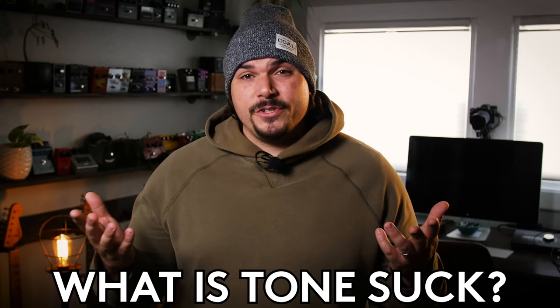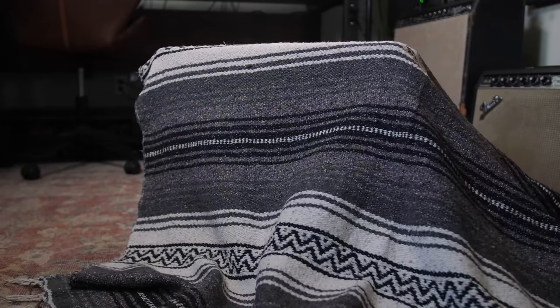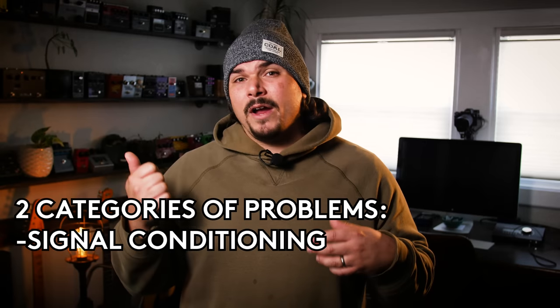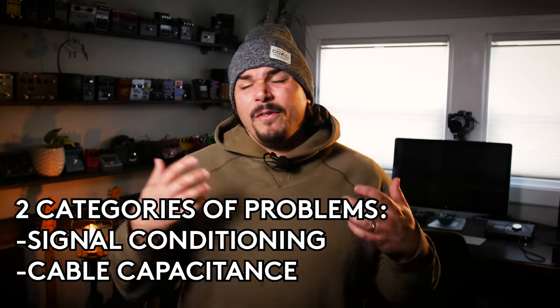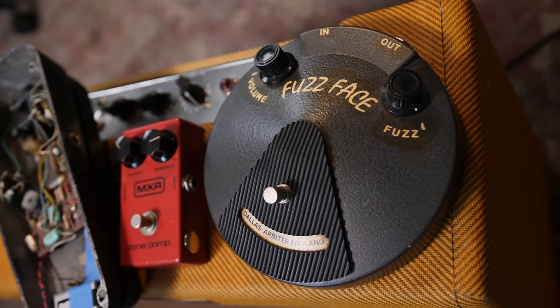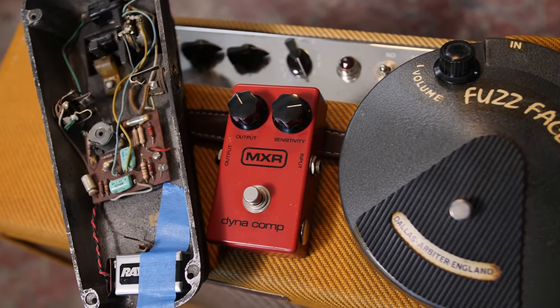So let's define: what is tone suck? When you hear somebody say, "man, this is a real tone sucker, it sounds like there's a blanket over my amp," or it sounds like my tone is just thin and anemic when I'm running through my pedals or my pedalboard. I think it's some combination of having the wrong type of signal conditioning — meaning either too many poor buffers or an inadequate amount of buffers.